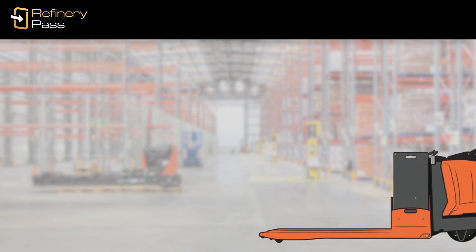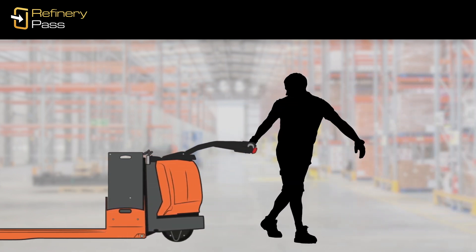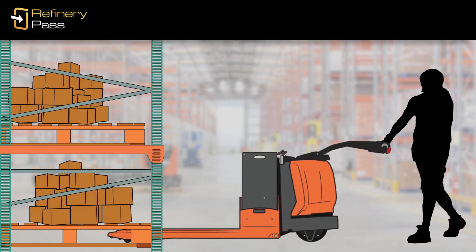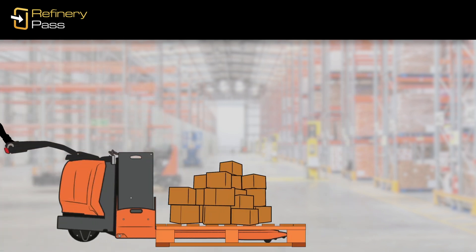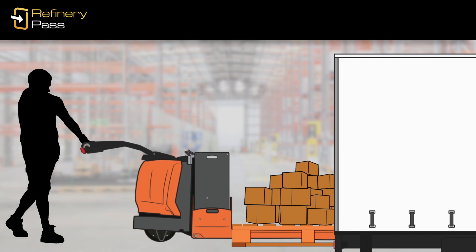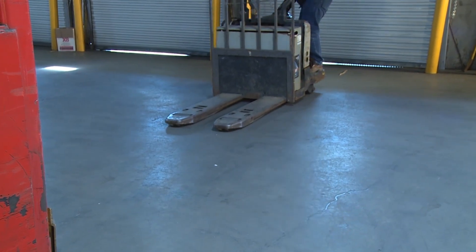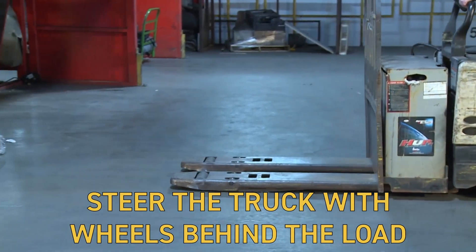Depending on the situation, sometimes you must operate a pallet truck with the forks in front, other times with the forks trailing. As a general rule, you'll lead with the forks when you're inserting the forks into a pallet, positioning a load, or entering a confined space, such as a warehouse aisle or a trailer.